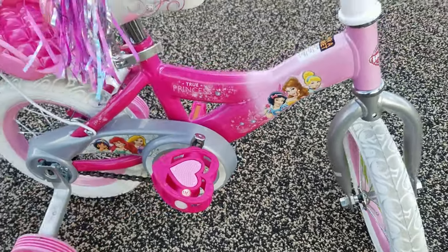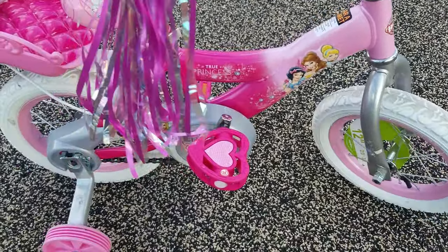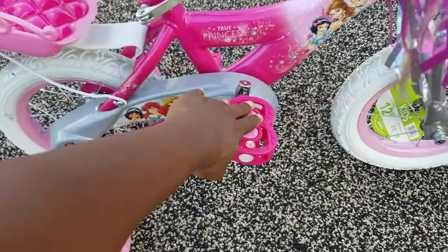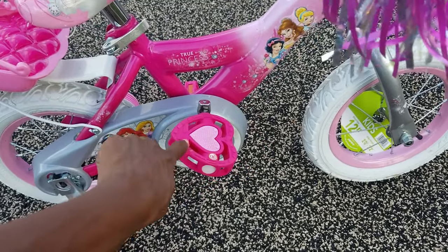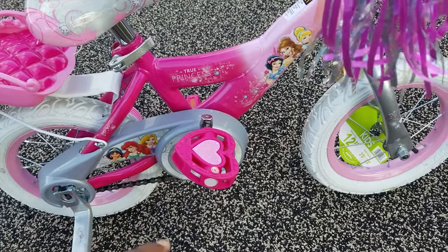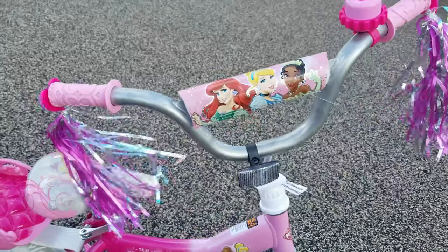It is very easy for her to ride. The only thing I will say is that pushing the pedals back is the brake, and she's three, so that makes it very difficult for her to understand. I wish it had handlebar brakes.